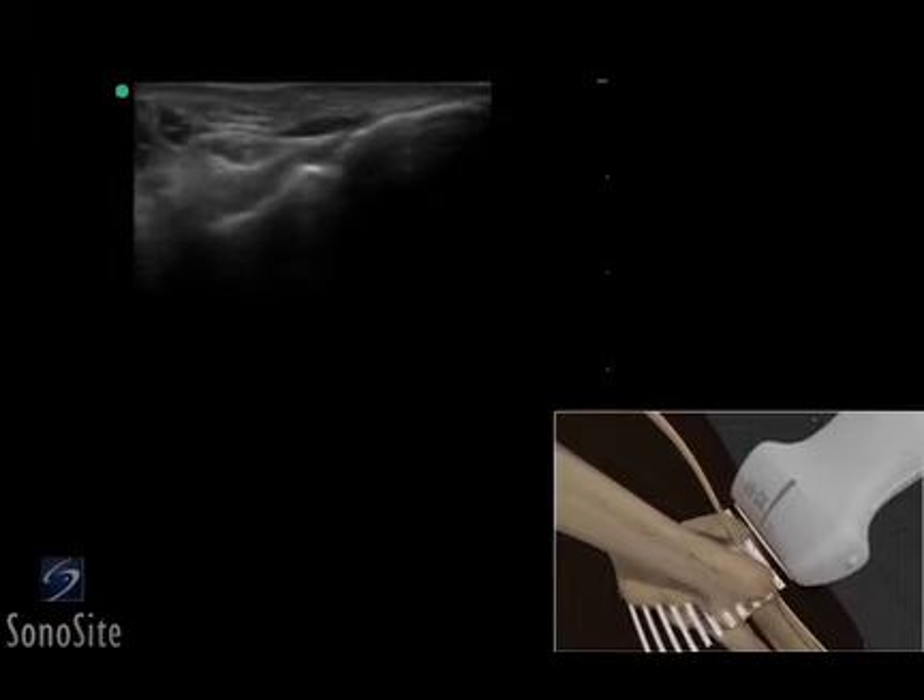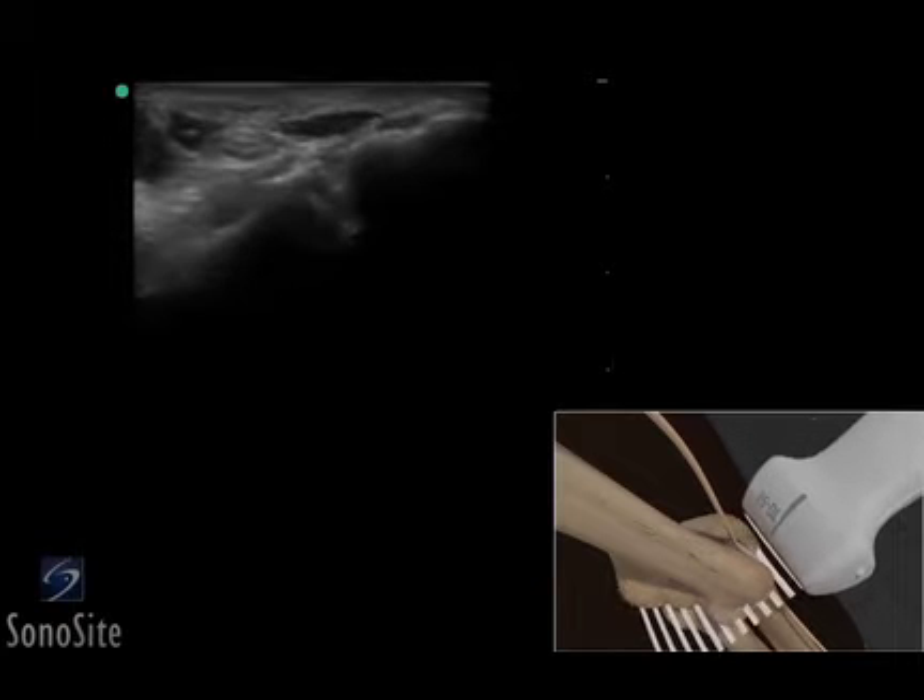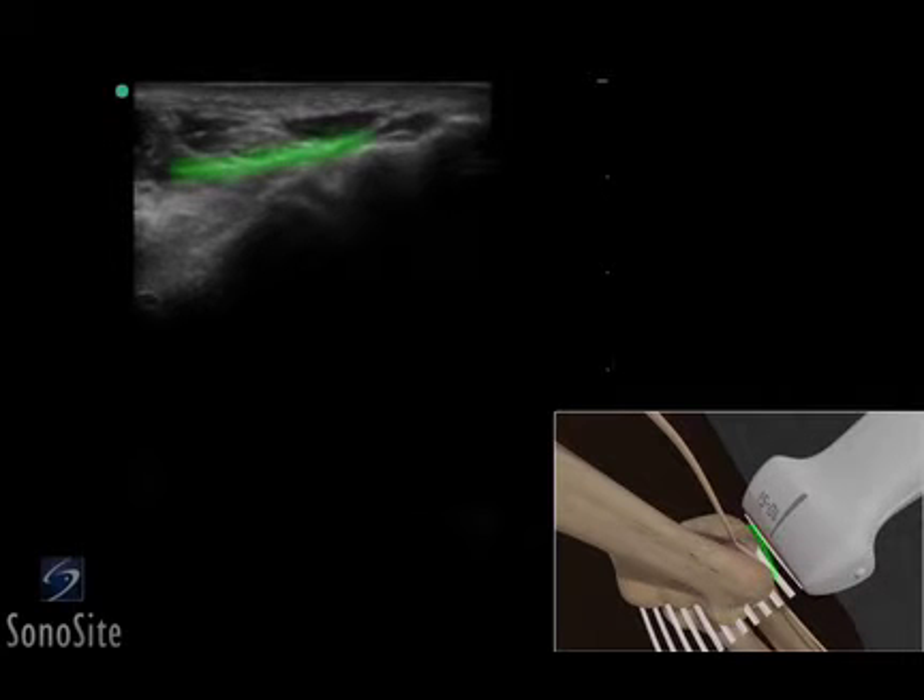The transducer should be slowly moved distally to evaluate the cubital tunnel. The cubital tunnel retinaculum appears as a hyperechoic line above the deeper structures.